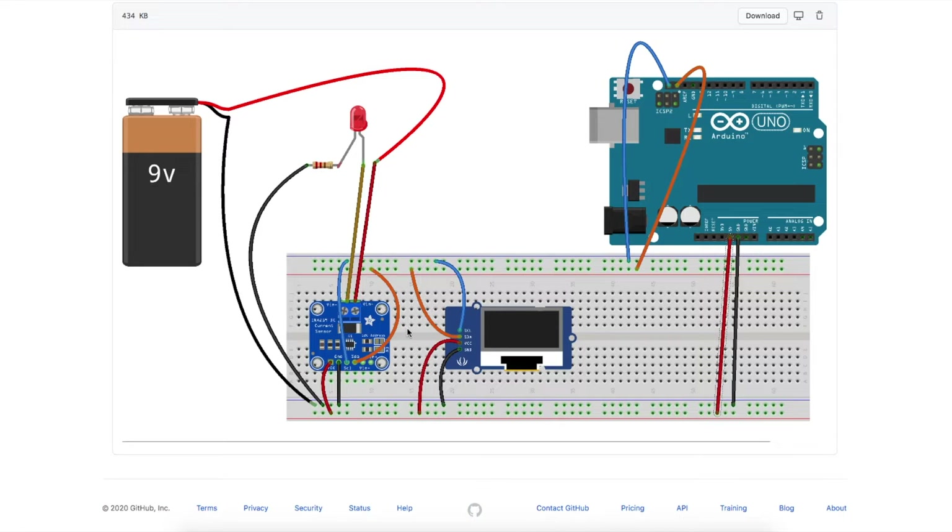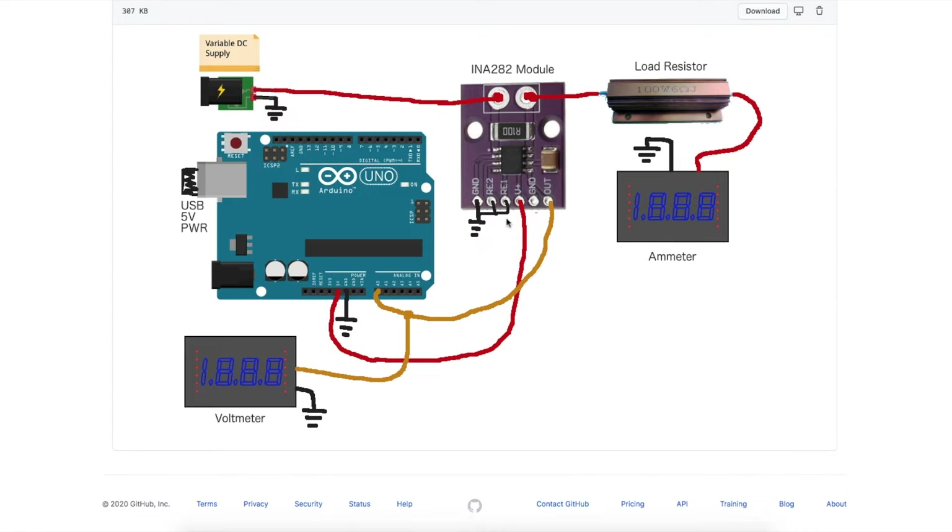I previously experimented with an INA219, which measures voltage and current and can also calculate power and provide the info over I²C. But now I want to try the INA282, which just has an analog output that I can directly measure on an analog input on an Arduino.